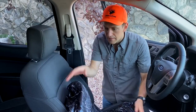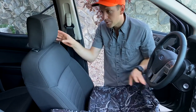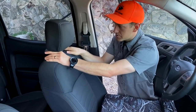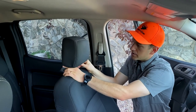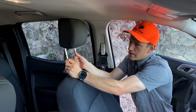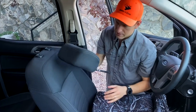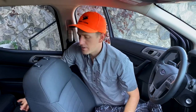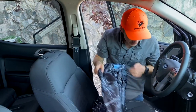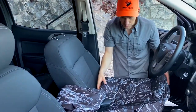The first step is to do the driver's seat first, and the first thing you want to do is take the headrest out. If you've never done this, all you need to do is press the buttons on the sides — the headrests just pull up and out like that. That's going to allow us to put the backrest section on. We'll set the headrest and headrest cover out of the way for a second.